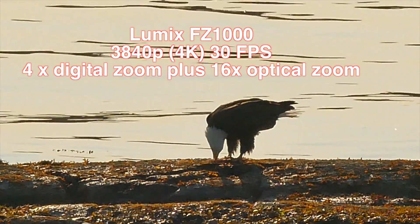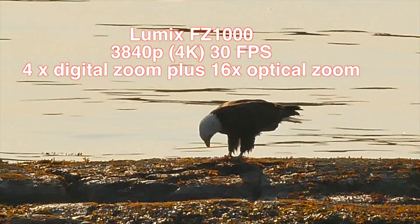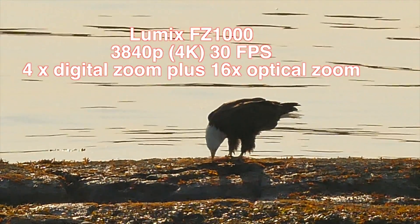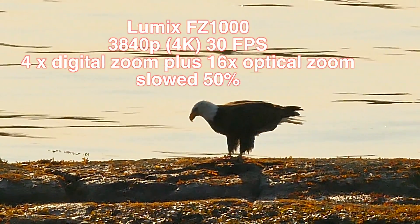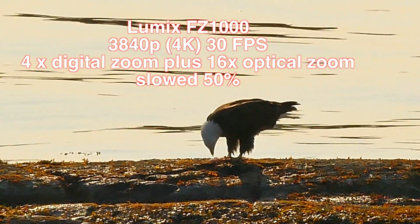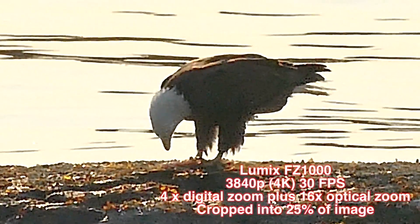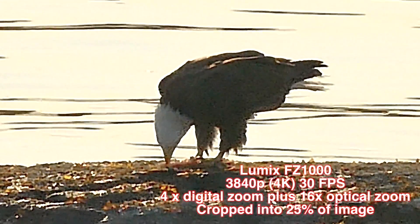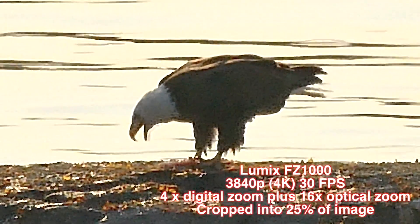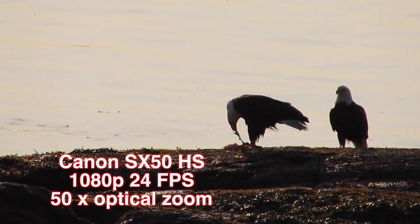Now if we go to the 4K, or 3840p at 30 frames per second, again with the 4x digital and 6x optical — you see it's a pretty nice image. One thing about this high density data is that it slows down quite nicely. We've slowed it down in Final Cut Pro here at 50% and it's a pretty nice image. Here we are cropped right down tightly and you can see that it's still holding itself together pretty nicely. So it's almost a substitute really for that Canon, and I would say it's pretty darn close.